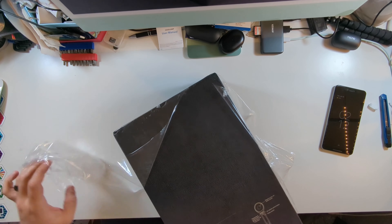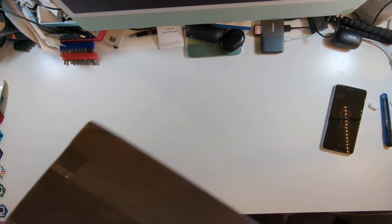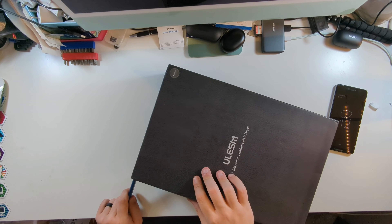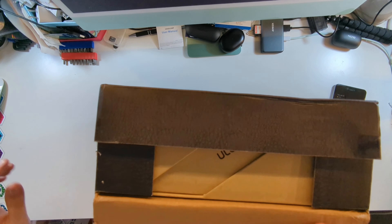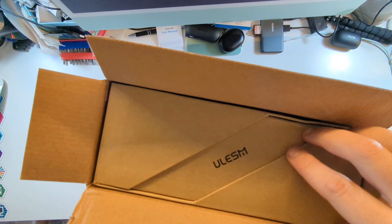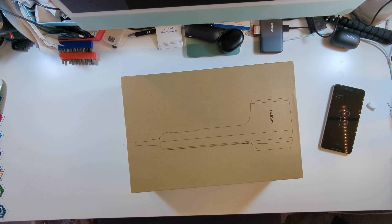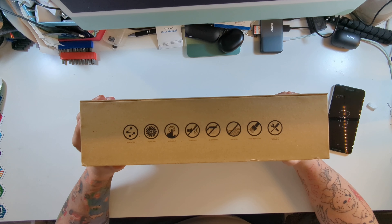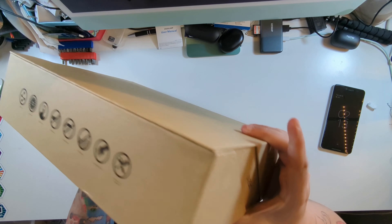It already looks like an amazing product. Oh my gosh. All right, we got some tape here. Oh. Wow. Box in a box. That's it for that box. Got all these cool things on the side: negative ion, strong wind, hot and cold air, ultra quiet, non-water, clean the dust cap, after sales warranty. Look at the design of this box.